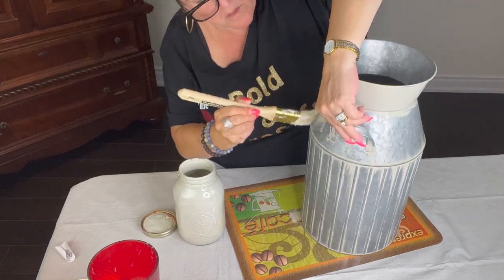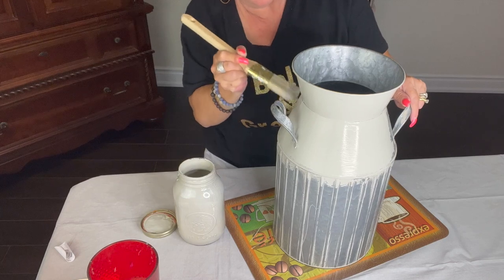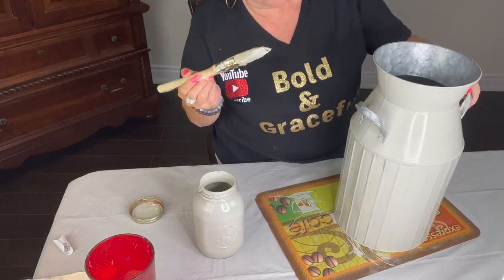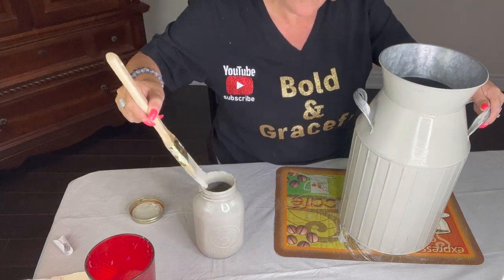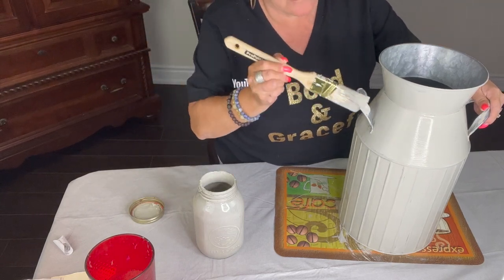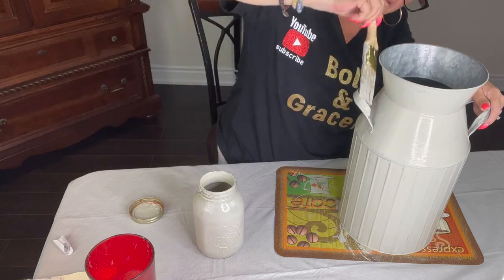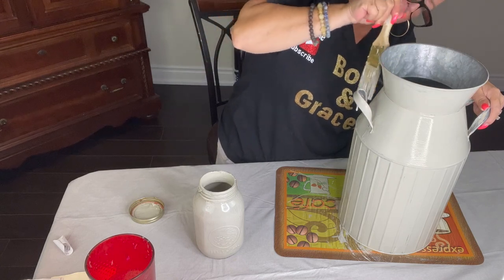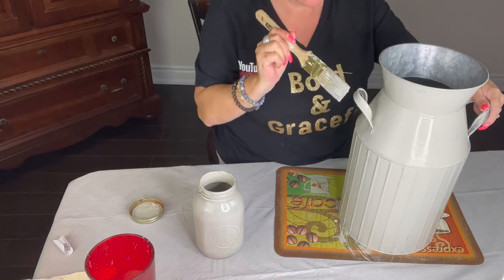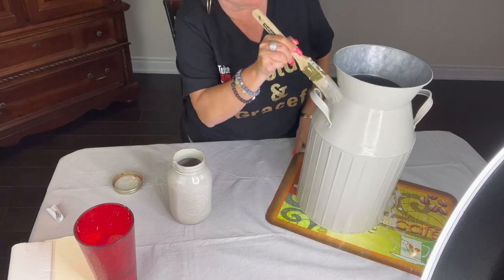I'm leaving the handles for last so that I'm able to move it around. This is the first coat so I'm not too worried. The only thing I did as far as preparation for this project was really just give it a good wash down with soap and water. Nothing else. I didn't even scruff it up. It does scratch a little bit, which I'm not worried about. This is just the first coat so it will scratch. By the time I'm done you will see that there will be no scratches and they will be perfectly painted.